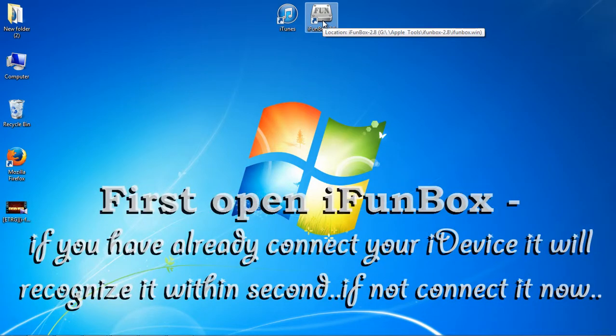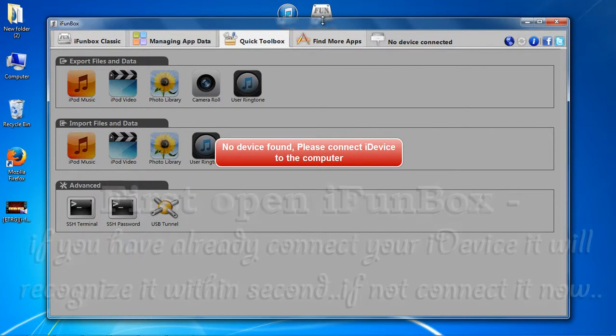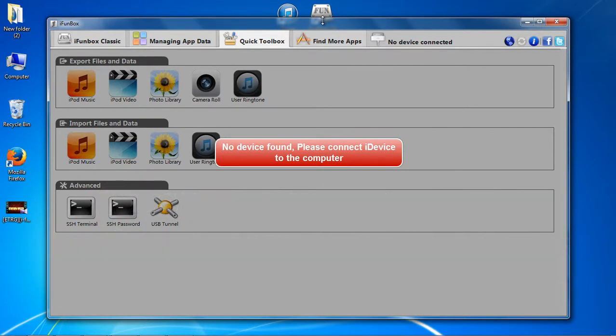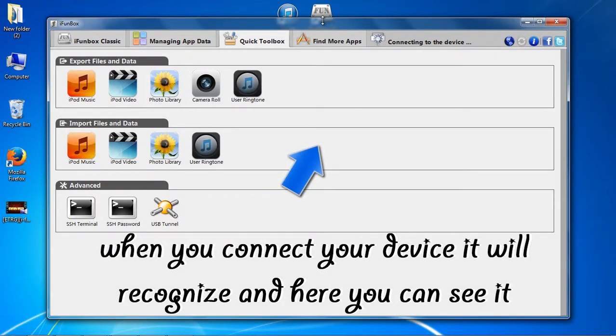First, open iFunBox. If you have already connected your iDevice, it will recognize it within seconds. If not, you can connect it now. When you connect your device, it will recognize it and here you can see it.